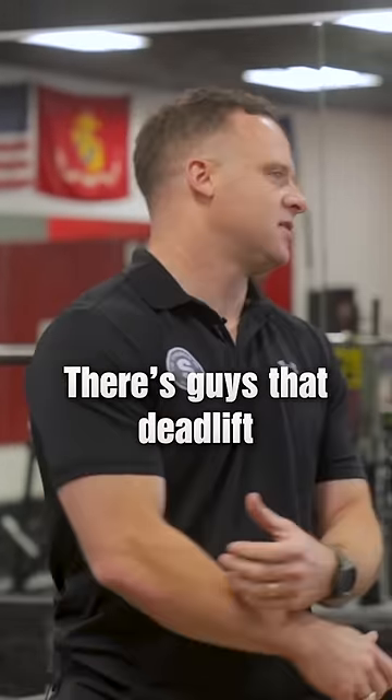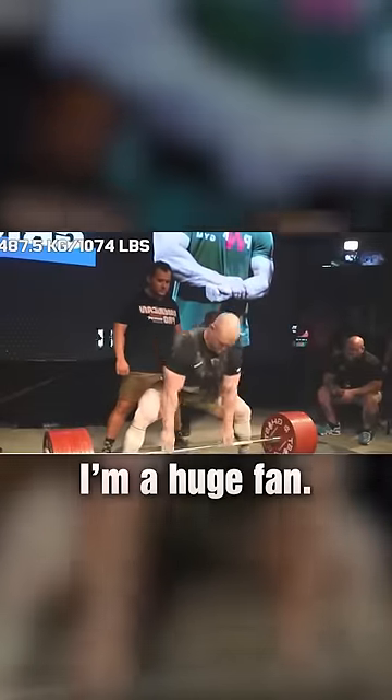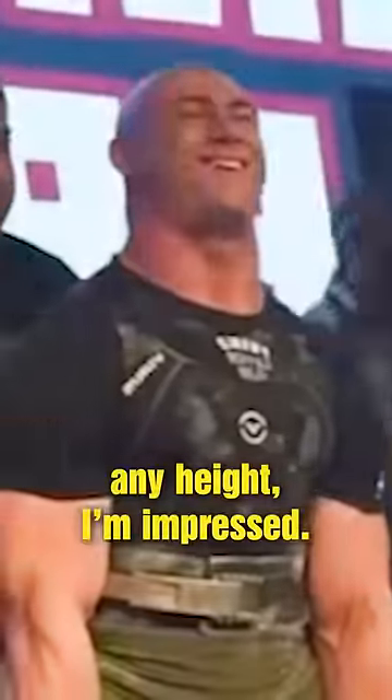There's nothing wrong with it. There are guys that deadlift way more than me — like double sumo — and it's amazing. There's a Marine, Dan Griggs, I'm a huge fan. He has an all-time world record deadlift, just using your hands, like 1,018 pounds. It's amazing. You pick up 1,018 pounds at any height, I'm impressed.